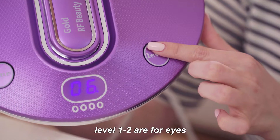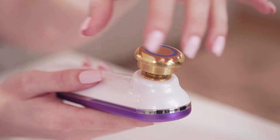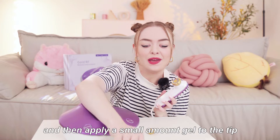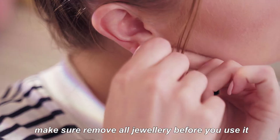There are four levels: level 1 and 2 are for the eye, and level 3 and 4 are for the face. First of all, we will use the face tip and then apply a small amount of gel to the tip. Make sure that you remove all jewellery before you use this.